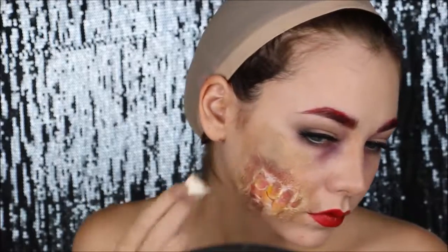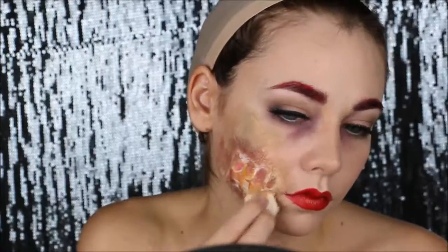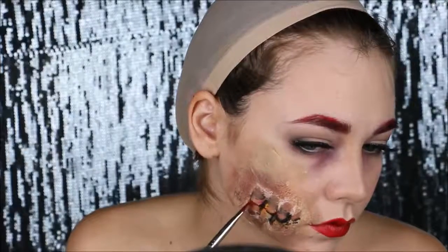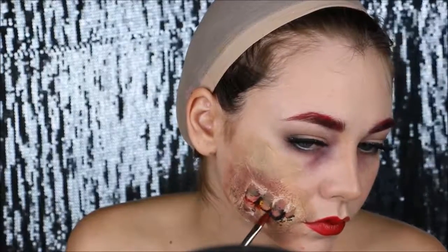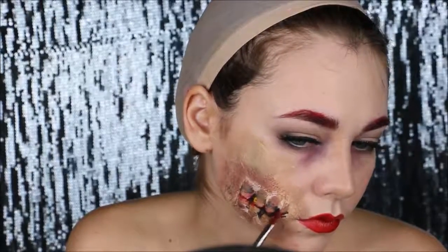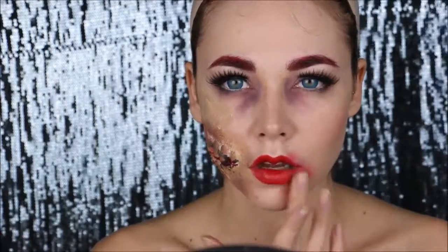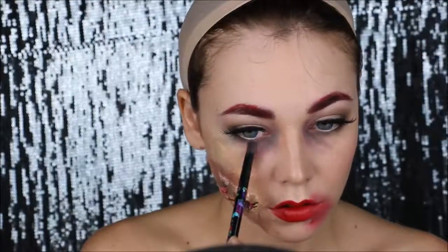I'm adding a little bit of burgundy in there to make it look more red and swollen. Then I'm taking some black and going into the hollows of the nails to make them look more teeth-like and give them dimension. I'm applying some red for blood and spreading the lipstick so it doesn't look all clean. I'm also taking some green shadow and applying it underneath the eyes to make them look even more infected.